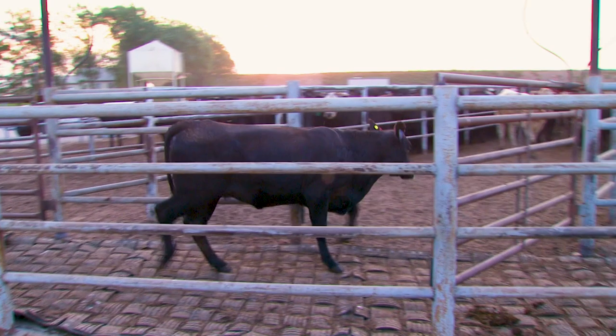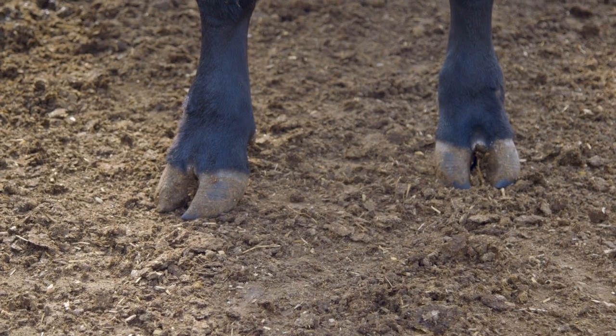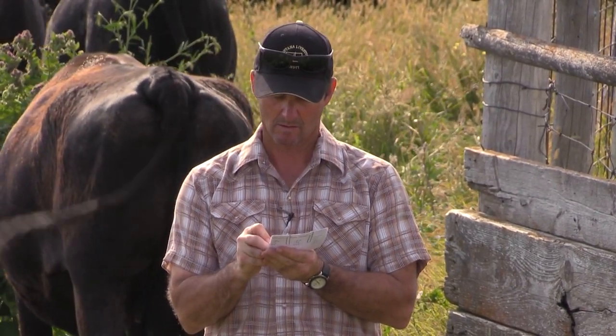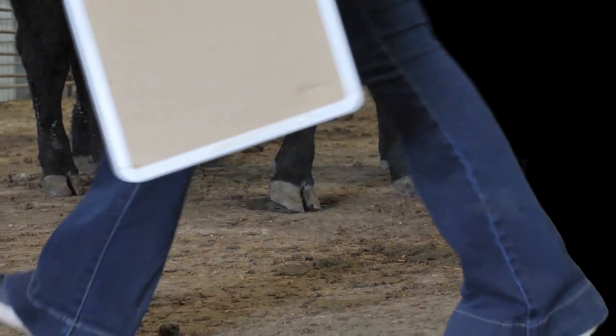When submitting AHIR data such as foot scores, that improves the accuracy of your genetic evaluation and ultimately provides better selection tools for you and the commercial cattlemen. If you have additional questions, contact the Performance Programs Department at the American Angus Association. Thank you for your commitment to education and pursuit to push the Angus breed forward.